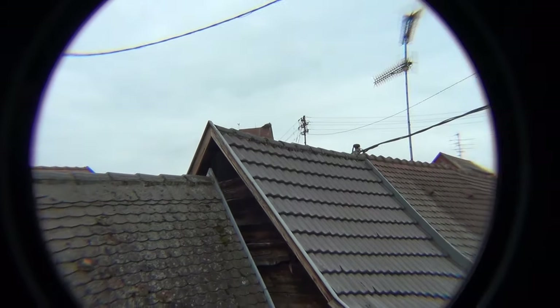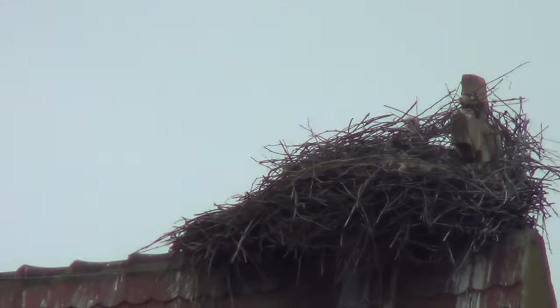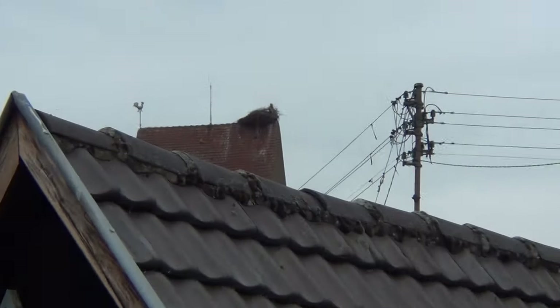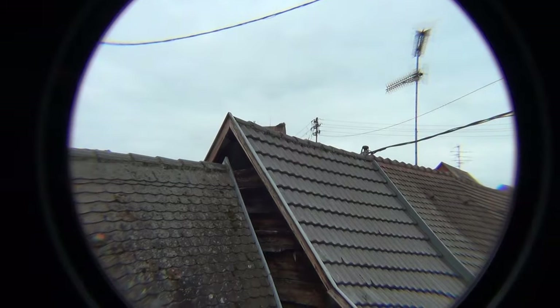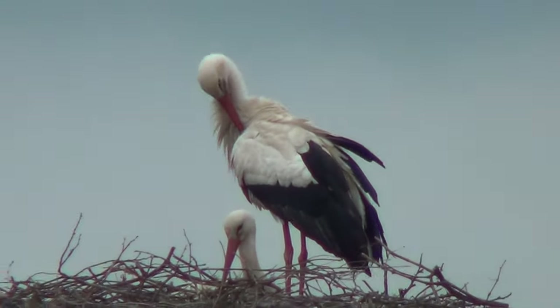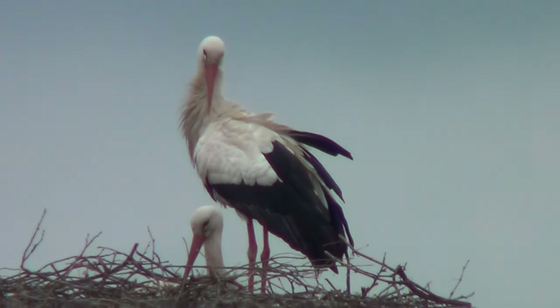Now let's have a look if we can see more with this on it. It looks like there's nobody on — that's only the female sitting on the eggs. It's hard to keep it steady with a tele objective. From the other side — oh nice, it's a lot nearer, but it's hard to keep it steady. She's cleaning up, so it's probably the female hatching the eggs.